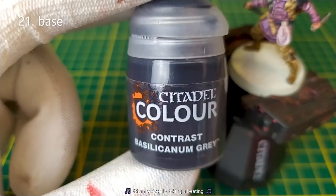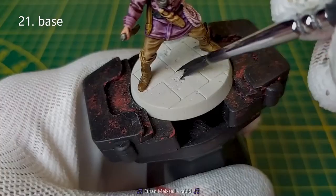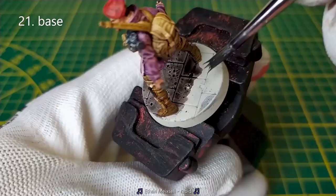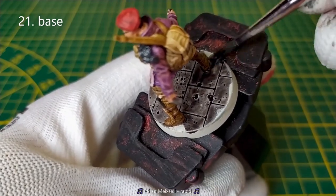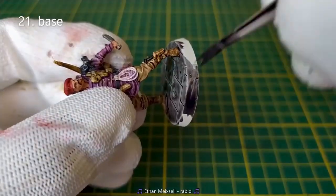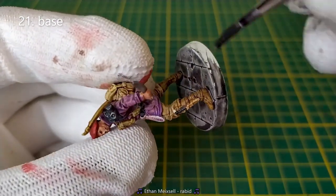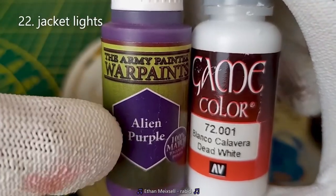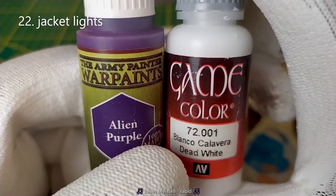For the base, I use the Contrast Basilicanum Grey. I will put light on the top of the vest using an Island Purple plus twice parts of base white.